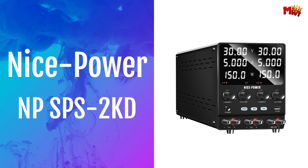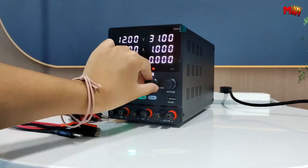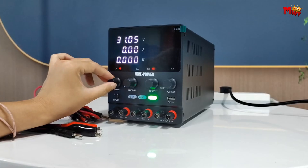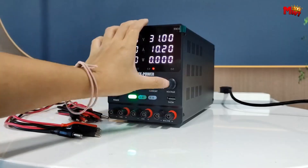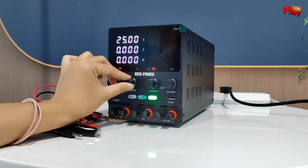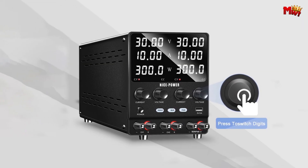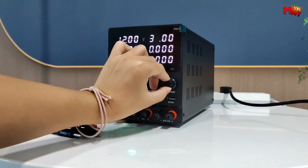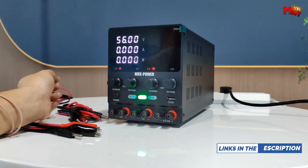Number one: Nice Power NPSPS 2KD Power Supply. With independent dual-channel constant voltage and constant current modes, the NPSPS 2KD adapts seamlessly to your needs. Its three output modes — independent, series, and parallel — provide unparalleled flexibility. In series mode, achieve double the voltage output, ideal for creating symmetrical bipolar power supplies, from 12V 3A to an impressive 24V 3A. Switch to parallel mode for double current output, boosting from 30V 10A to a robust 30V 20A with just the press of a button.